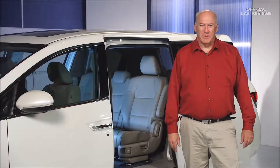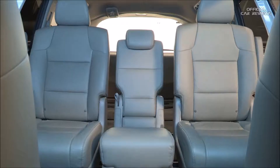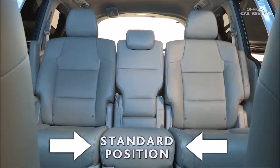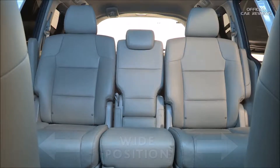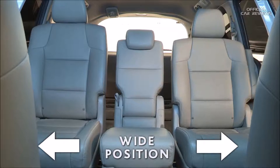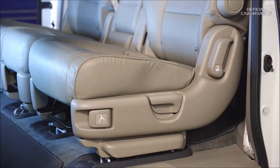The second row outer seats can be installed in two positions: standard and wide. With the outer seats in the standard position, you have easier access to the third row seats and better headroom. With them in the wide position, you can install three car seats or provide more hip and shoulder room for passengers.